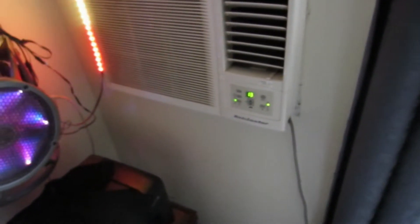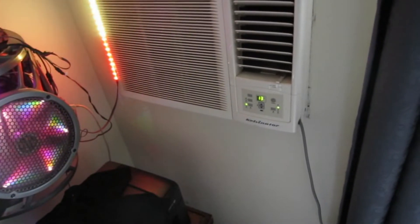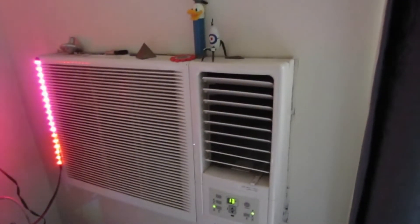Down for cold weather, up for hot weather. Vents face up in the hot weather, down in the cold weather — because hot air rises. That's all you really have to remember is that one thing: hot air rises.